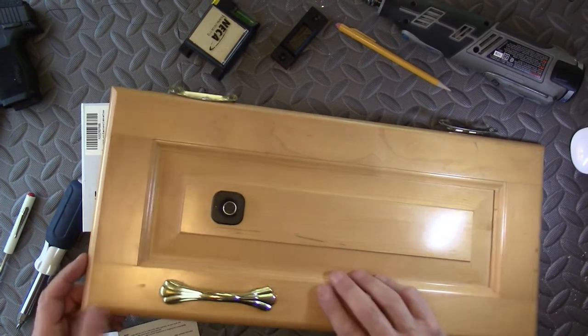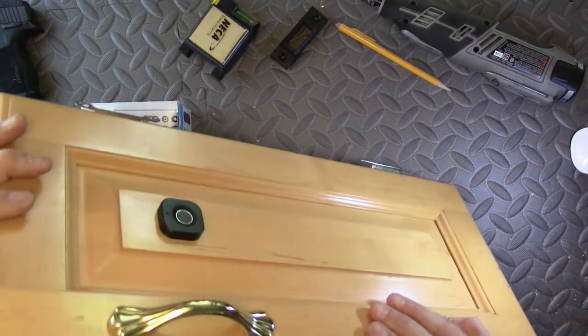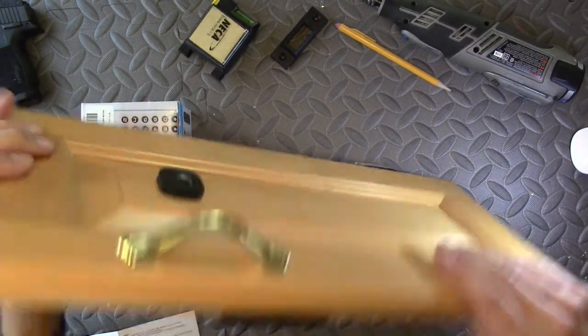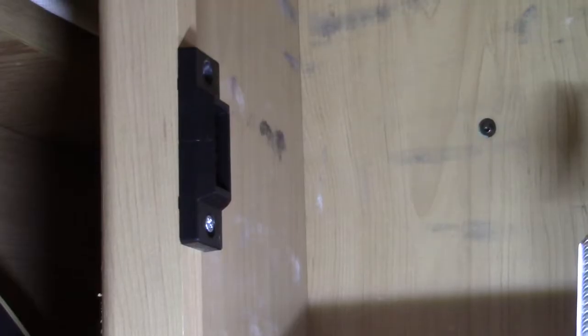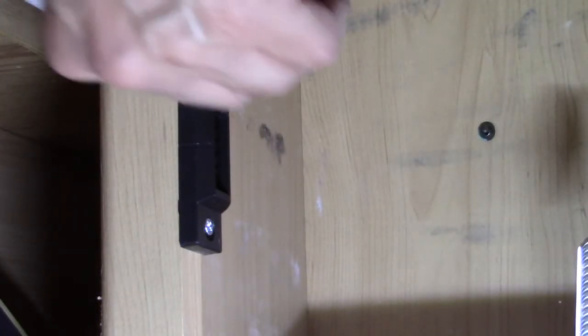You can enter up to 40 fingerprints on this particular model. You can see the latch is out, and when I submit my fingerprint — there we go, got a green light — the latch is now retracted. It'll stay retracted for about three or four seconds. Next we'll go install the strike plate inside the cabinet itself.